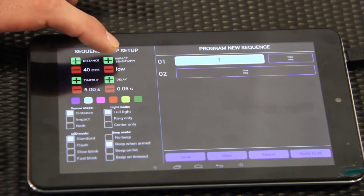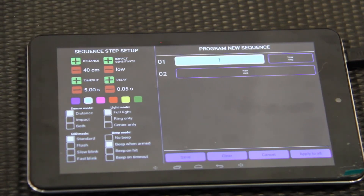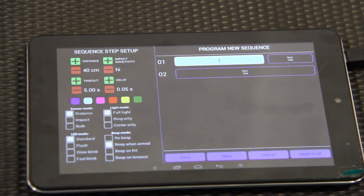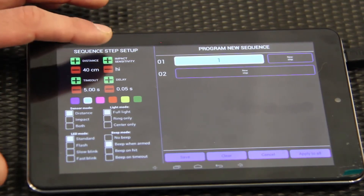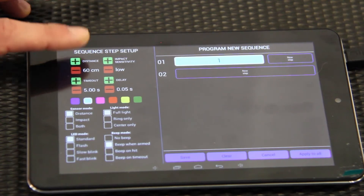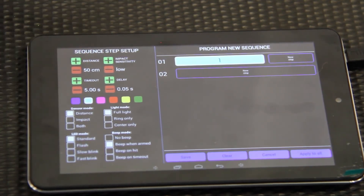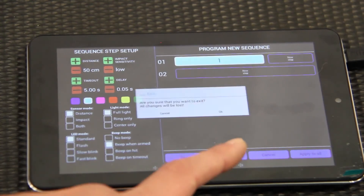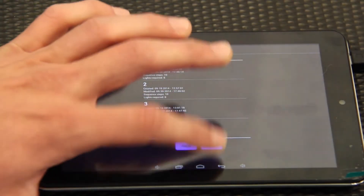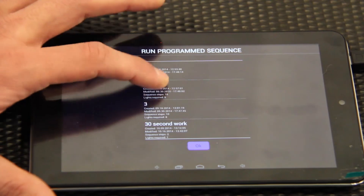For really fast reactive drills, we want that delay all the way down to the bottom. This is how you control the impact — we had it at low impact, which is a light touch. You can change it all the way up to high impact, which requires a lot of force to activate, but we usually leave it at low. The distance setting controls how close they get to swiping it, so you can modify all these different things in the sequences.